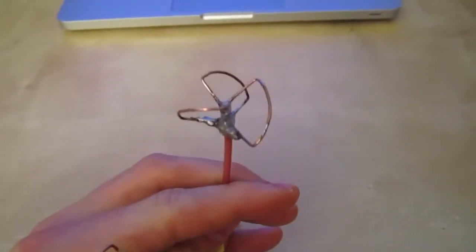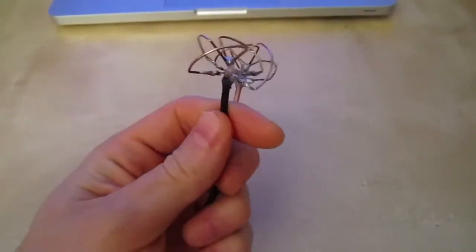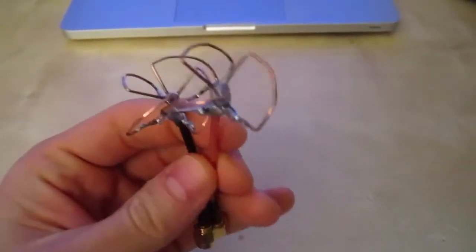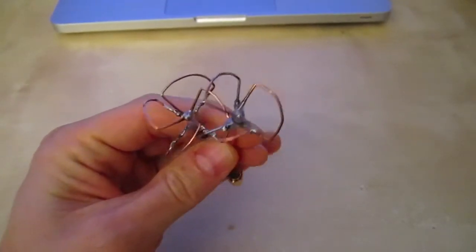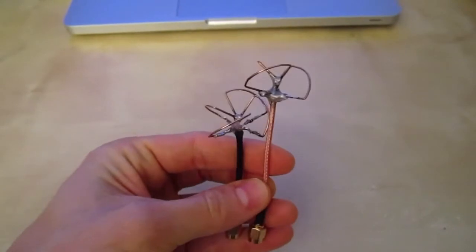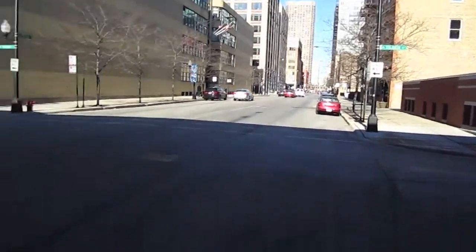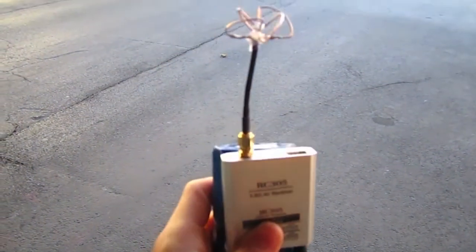This is the cloverleaf that goes on the video transmitter, and this is the skew planar wheel that goes on the video receiver. I just made these antennas for myself and right now I'm doing static range testing before I put them on my FPV model to go fly. Here I am downtown Chicago, testing out my homemade circularly polarized antenna set for my 5.8 gigahertz FPV video system.